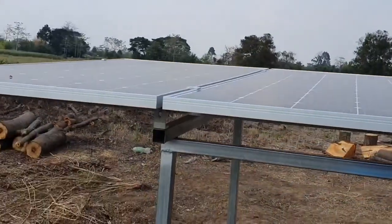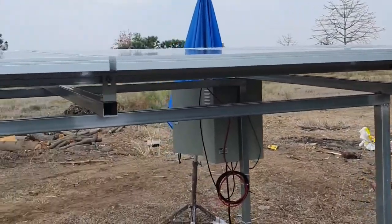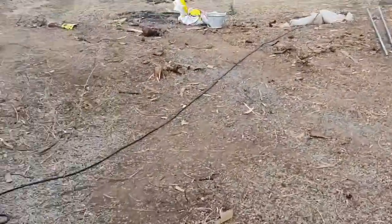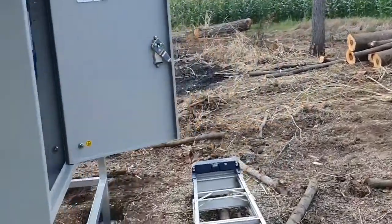This pump system will be able to give water to the whole area. We have four panels here, 440W each, and then the electricity goes into this combiner box here.